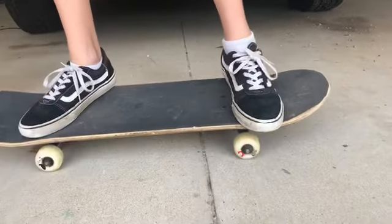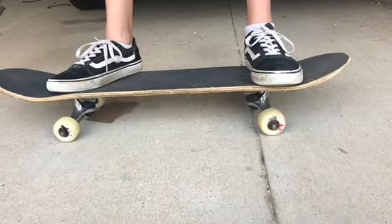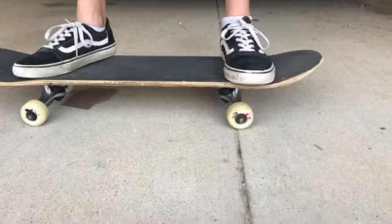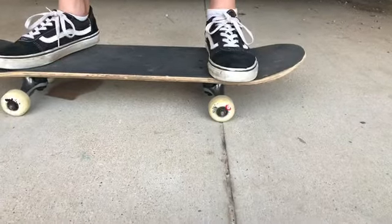I'm going to practice a couple of these off-camera, and maybe we'll film a couple of videos of him doing skate stuff while I practice in the background. Bye!